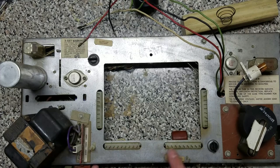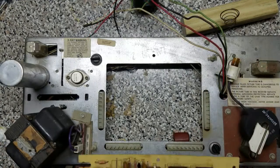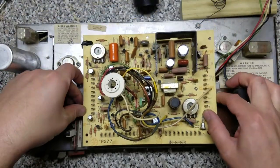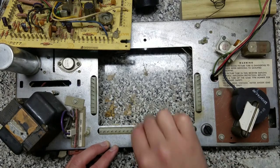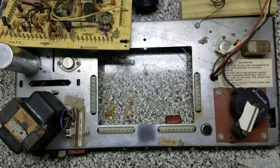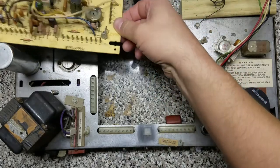Now I'm going to go ahead and clean up these posts and we'll remount our board. The board will just slide on over these posts, but when we originally had this board mounted we had a bit of sag in the middle — you might be able to pick up that little bit of bow on camera. So I'm just going to clean up a nice spot on the chassis here and place a little rubber bumper to give our board something to sit on.